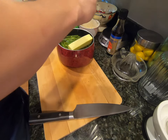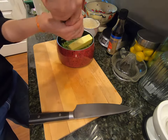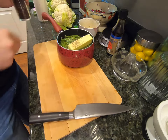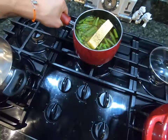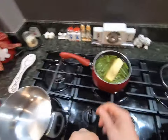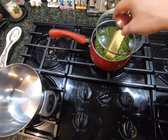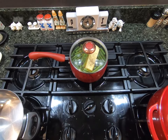We're going to season lightly with salt and add in some fresh ground pepper. Then we're going to put this on the stove, turn the heat on high, and bring it to a boil. Once it comes to a boil, I'm going to reduce the heat to medium-low and let it sit for about 20 minutes at that temperature.